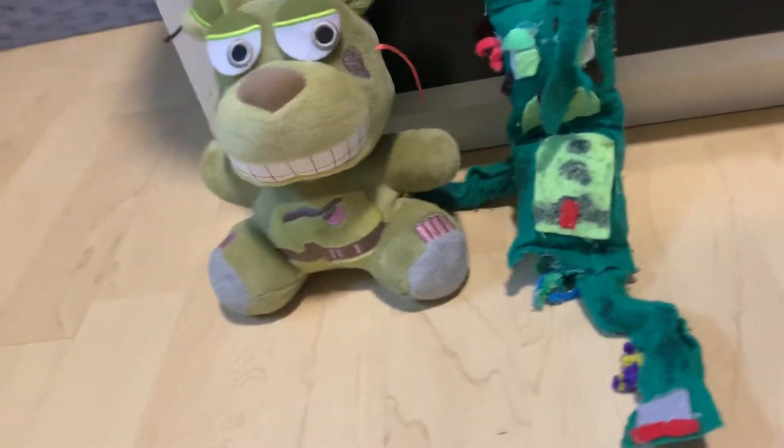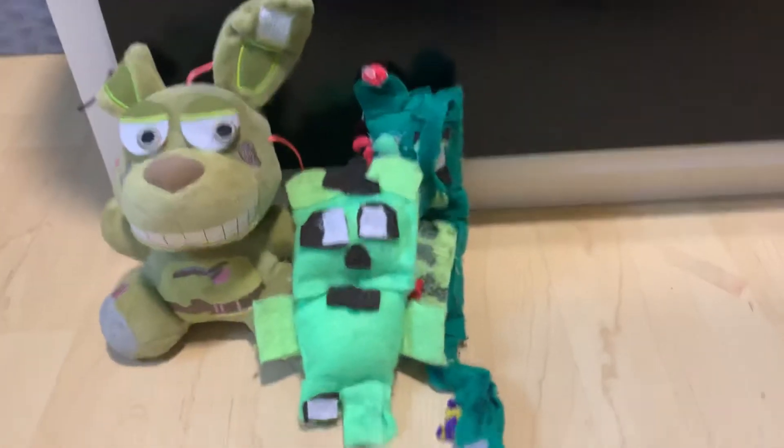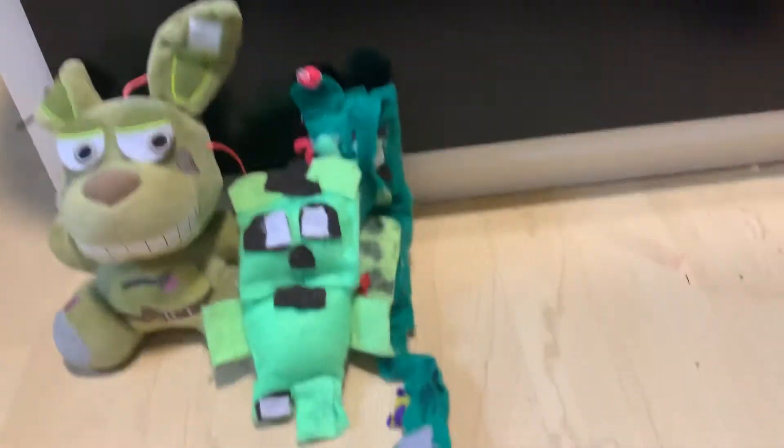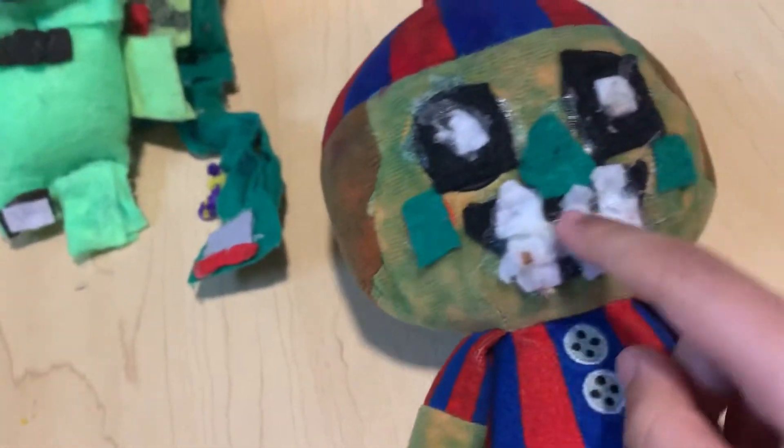But then with the phantoms, we'll start off with Freddy. He's kind of cute, he's a little Phantom Freddy. Then we got one that's not cute — Balloon Boy. This is a real Balloon Boy. I was in the theater making this, and it doesn't even look good because of the teeth.